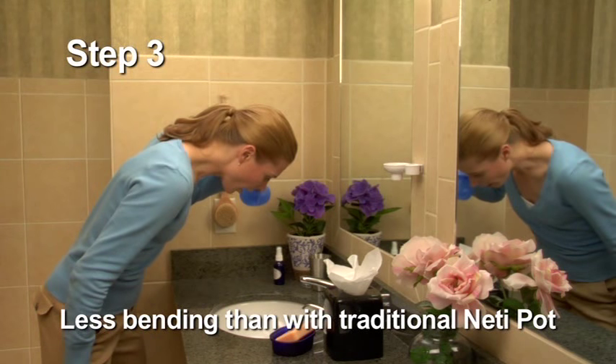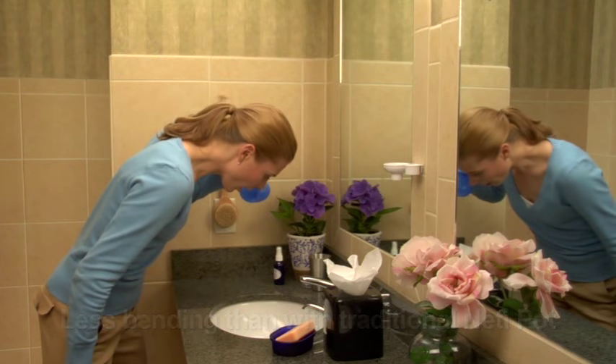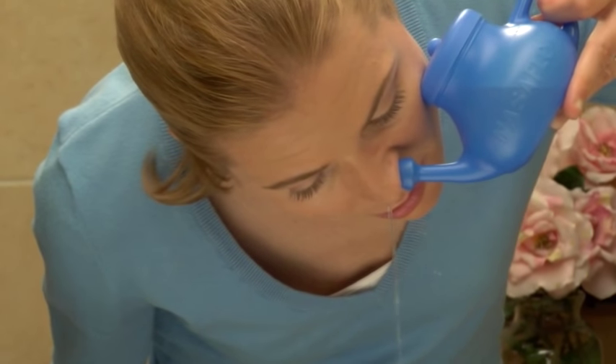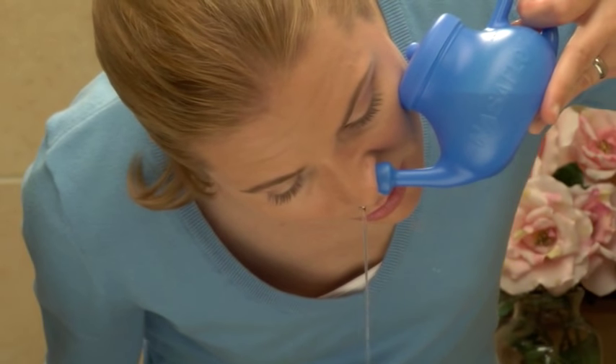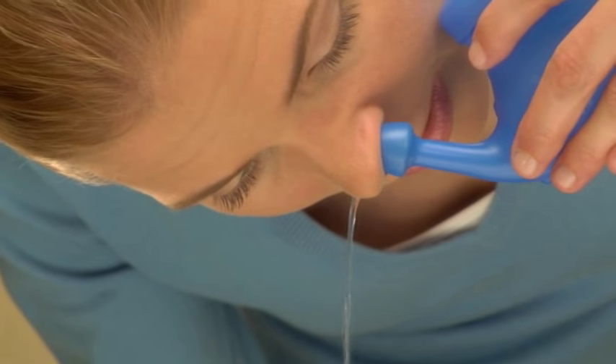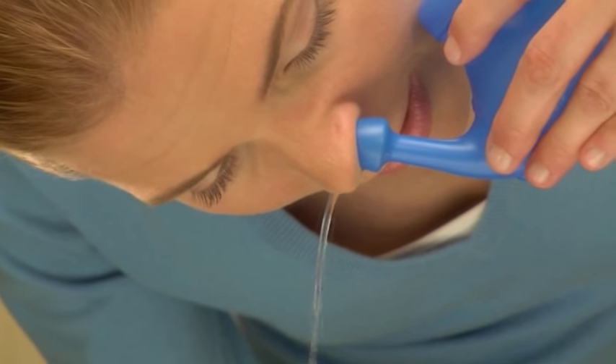Standing in front of a sink, bend forward comfortably and tilt your head down. Keeping your mouth open without holding your breath, place the tip of the neti pot snugly against your nasal passage and allow the solution to gently flow until it starts draining from the opposite nostril. It shouldn't come in your mouth unless you are tilting your head backwards.